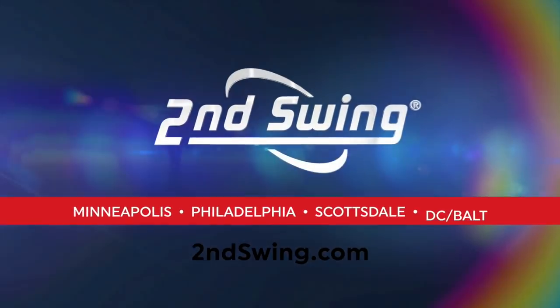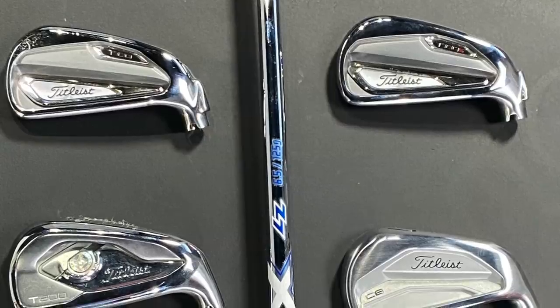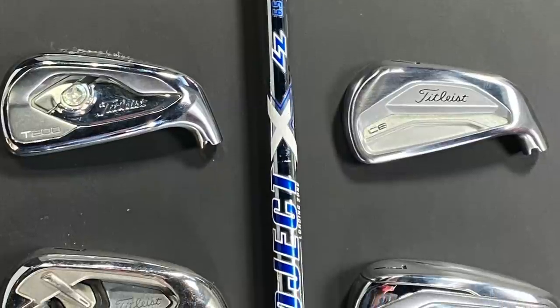Hey golfers, it's Thomas Campbell, master club fitter at Second Swing. It's time to do another club comparison. This time it's going to be Titleist's turn at our ultimate club comparison, comparing six of Titleist's models that are currently in line.